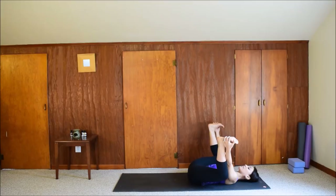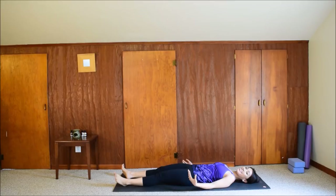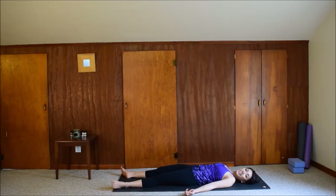It's time for corpse pose — Shavasana. Relax your legs on the floor, arms by your sides. This is the most important part of your yoga practice. You can stay here as long as you like. Or if you'd like a guided relaxation — guided Shavasana — I have another video of that, five minutes of guided relaxation. Let me know how you feel after the practice, or if you have any questions, write them in the comments below. Thank you so much for joining me today. I'll see you next time. Namaste.